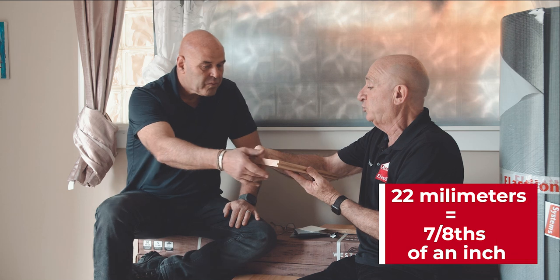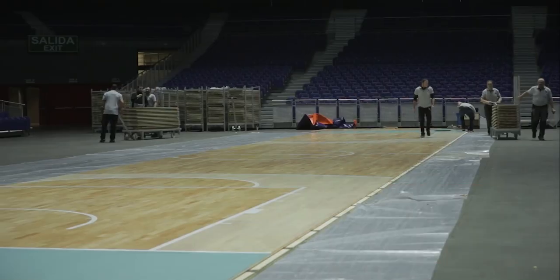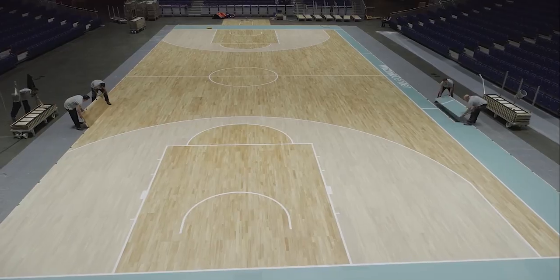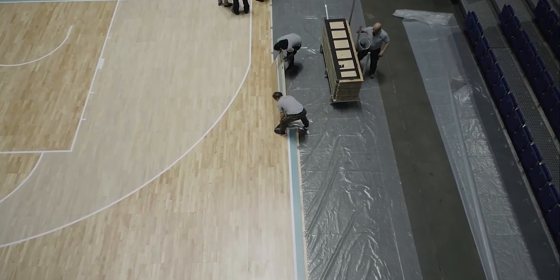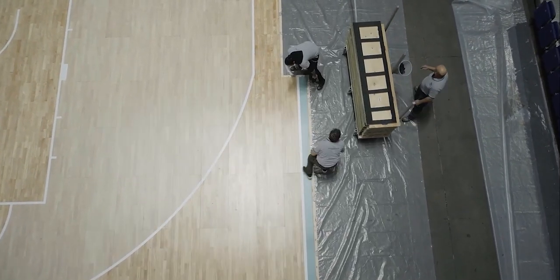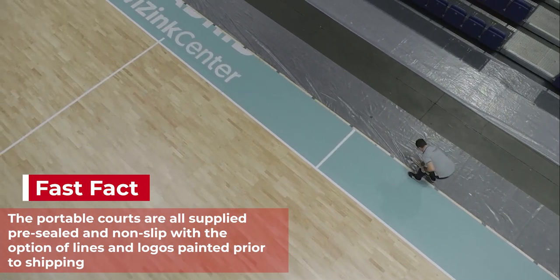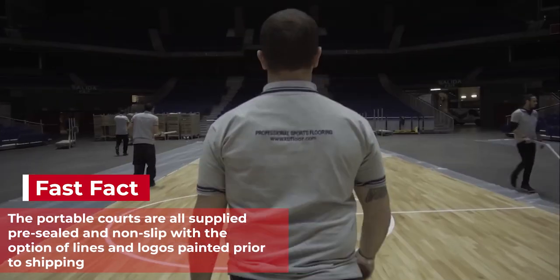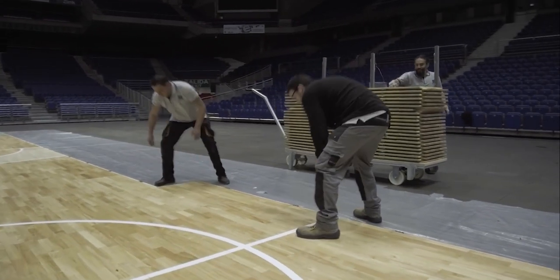They flew out to the American school in Johannesburg and we used a special timber called Hevea — tongue and groove, 22 millimeters thick. We also do a portable basketball court. With a simple click system, ten people working under three hours can have a full basketball court of around 8,000 square feet. The benefit is it comes pre-sealed from the factory with all your logos and lines pre-painted. It arrives in trolleys — you lay out trolley one, trolley two, and all your lines are perfectly there. We're making life easy.